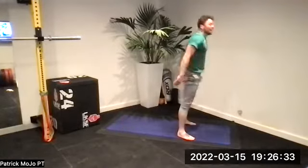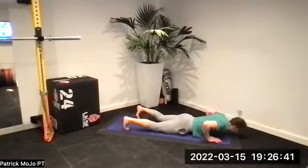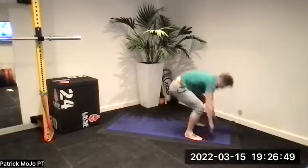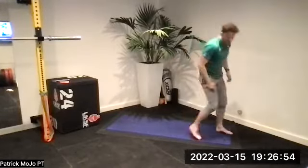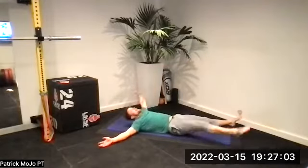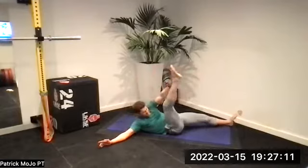Seven of those down-ups — one, come on Jack. Two — chest. Three — chest down. Four, good, power. Five, six — chest on the floor. Seven — lie down, well done! Twist — one, legs straight. Two — bring it across. Three, four, five, come on. Six and seven — good, six rounds done!